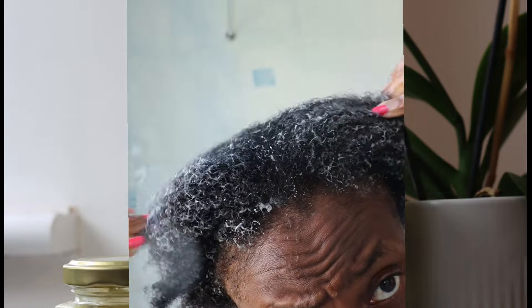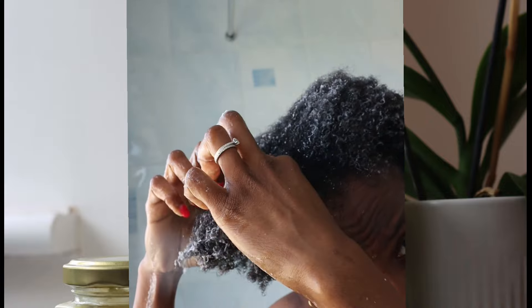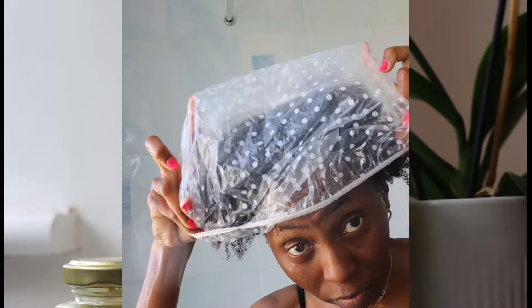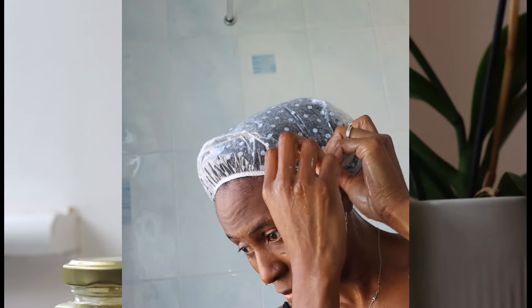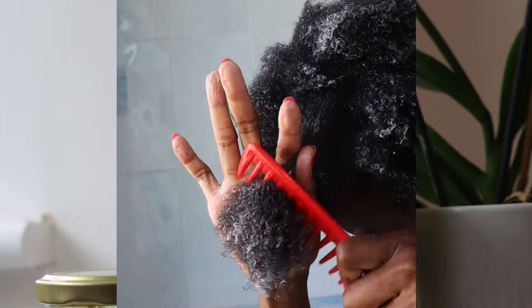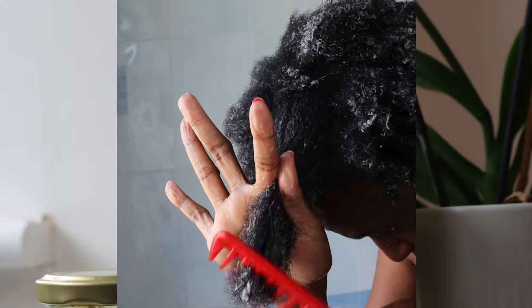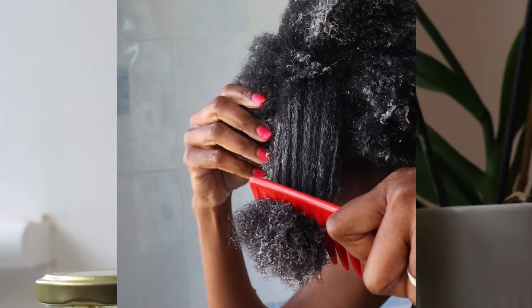However, I was underwhelmed by it because it does not have detangling properties. When I reached out to the product owner, she mentioned this product is more of a treatment, so it's not necessarily meant to be used as a detangler. I put my shower cap on and left it for about one hour before coming back to detangle. One thing I should mention is that this product can be applied to the scalp because of the ingredients in it, and that's how you will achieve hair growth. Apply it to your scalp and hair, cover with a shower cap, and use it as frequently as possible. You will see your hair begin to grow thicker and stronger because of all those amazing ingredients.